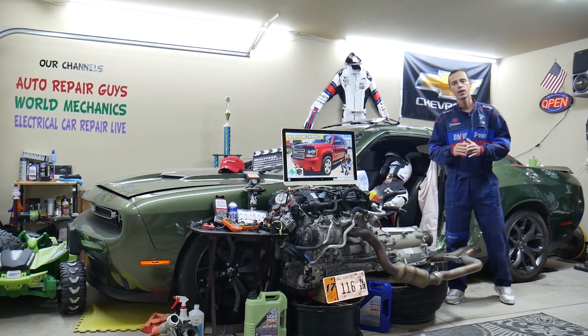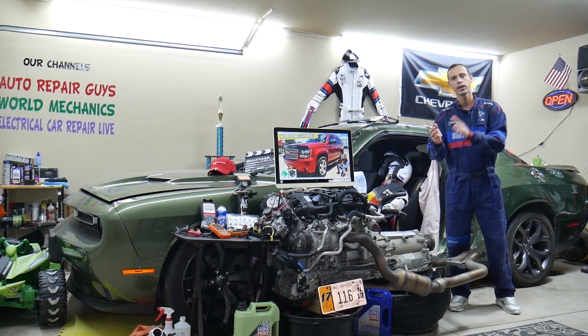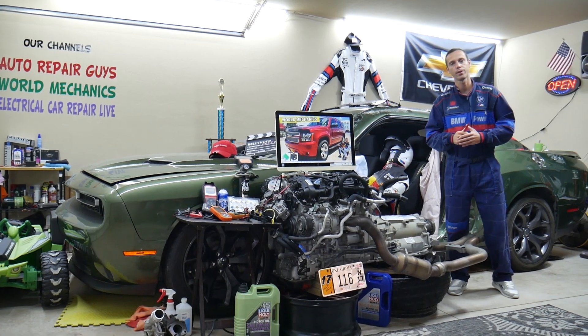Hey guys, make sure you stay until the end. If you make one common mistake, you may end up spending hundreds or even thousands of dollars on parts and diagnostics you don't need. We will explain what we are talking about.